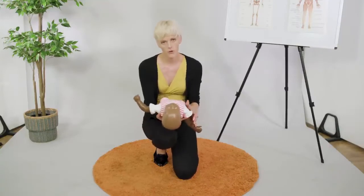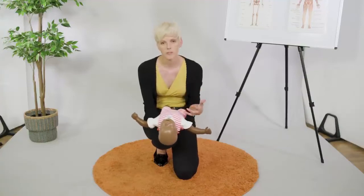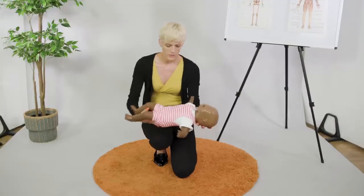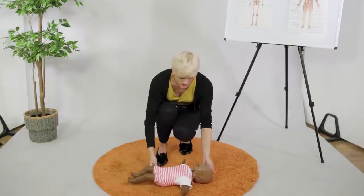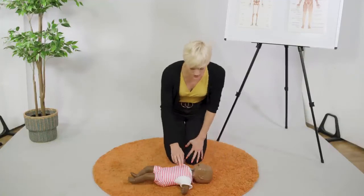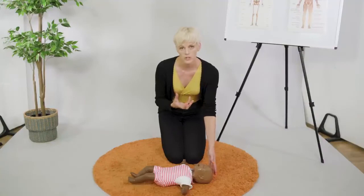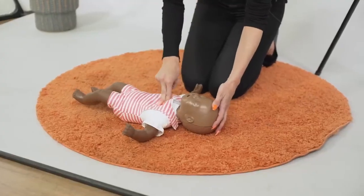They'll probably go very floppy — all the arms and legs will flop and they would have lost colour in their face and maybe have blue tinges in the lips. We're going to place them on a hard surface and we're going to start CPR. We're going to start with 30 compressions, just because there's no point in doing the breaths at this stage because we know it's not going to go in — they've got a blockage. So 30 compressions.